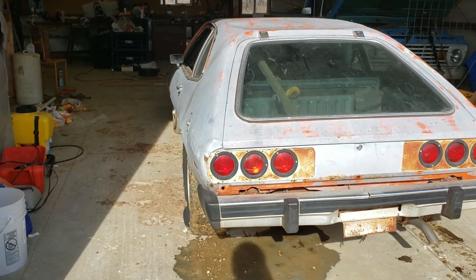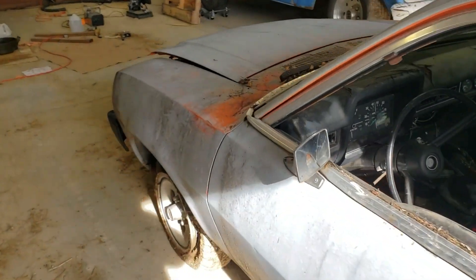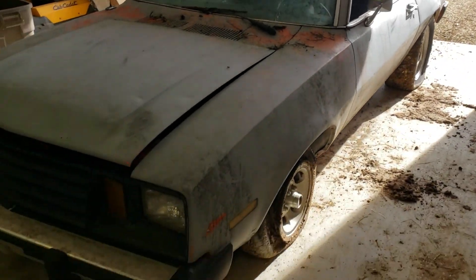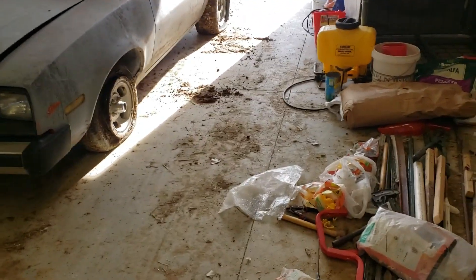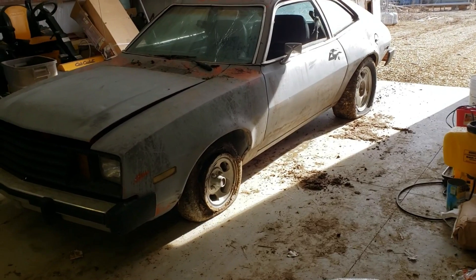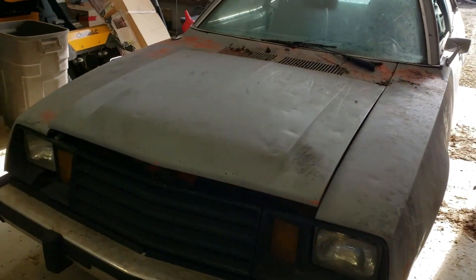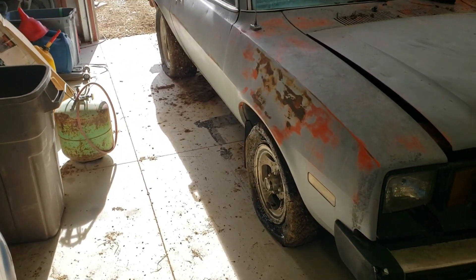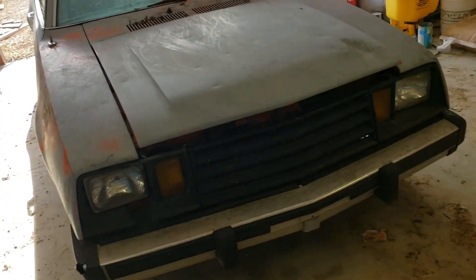We got it up in the shop. Hooked it up to the back of the tractor and pulled it up, then pushed it in from the rear bumper for the last bit. We couldn't get any of the four tires to hold air so we dragged it on flat tires — wasn't too bad, though it kind of sucked dragging through a bunch of mud.